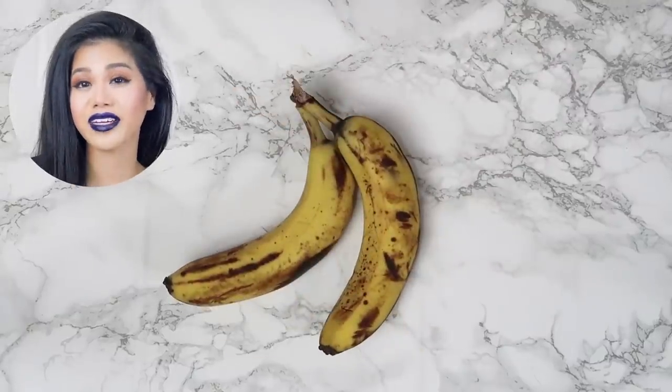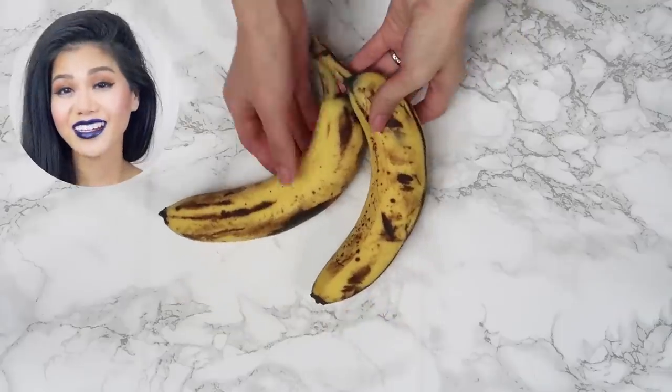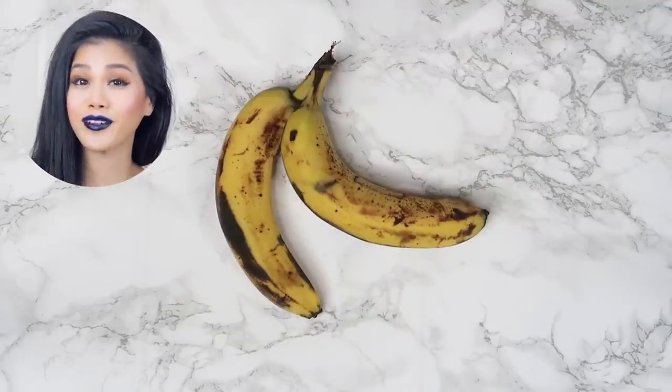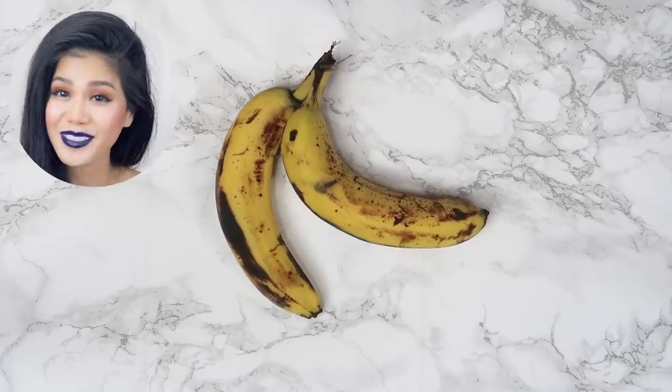The first thing you need to do is extract the juice out of the bananas. There are two ways to do this: the first way is to blend your bananas in a blender, or the second way — the way that I'm gonna be using — is using a cheesecloth to squeeze out the juice. I am using two bananas because my hair is long; if you have shorter hair, just use one banana. Make sure your banana is extremely ripe — you can see that mine are kind of brown, and that's exactly how you want it to be.